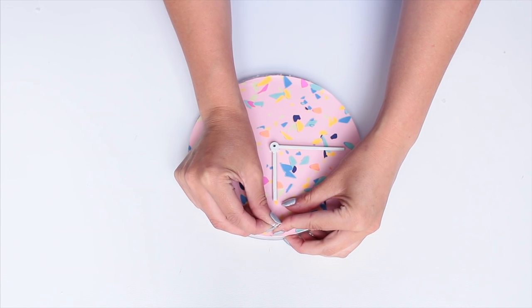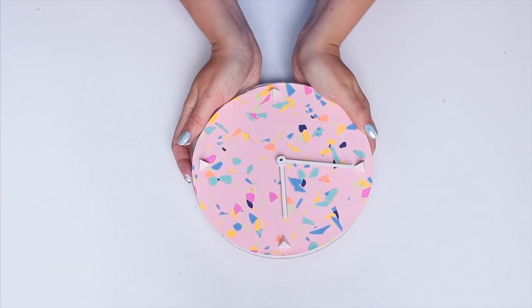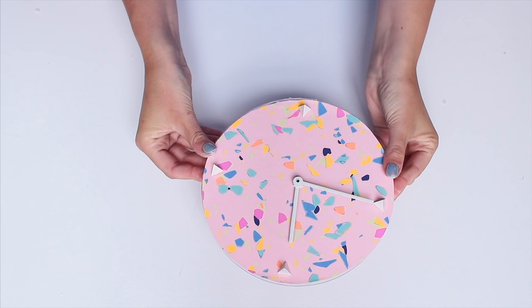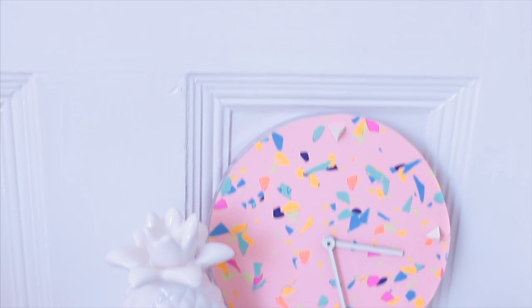Lastly, add your push pins. You can do 12 but I decided to do four — one at every 15-minute interval — and there you have it, your own personalised clock. You can put it on your wall or stand it on your desk. I also think this would look really cool with IKEA wrapping paper since they do a ton of really interesting patterns.